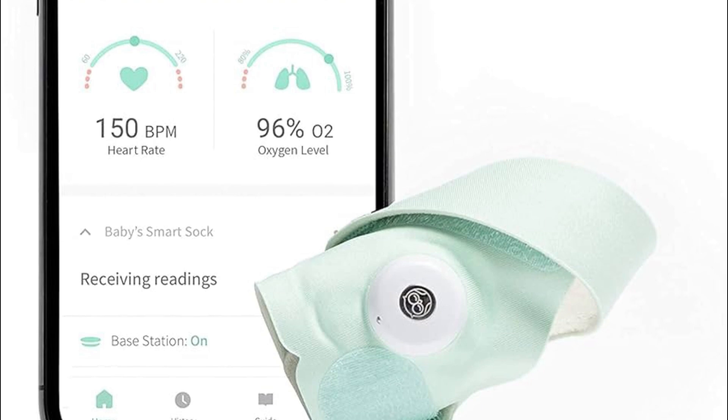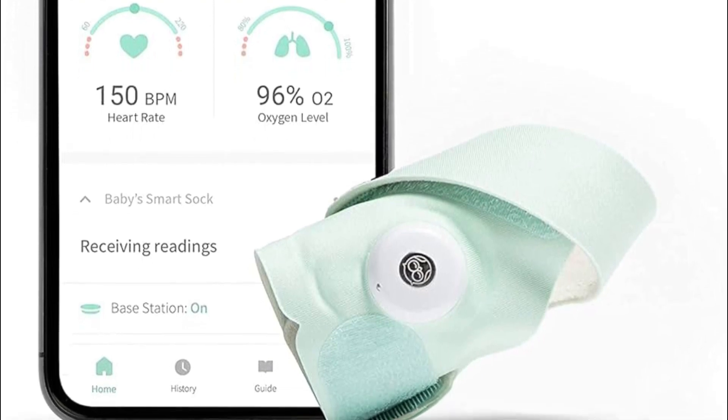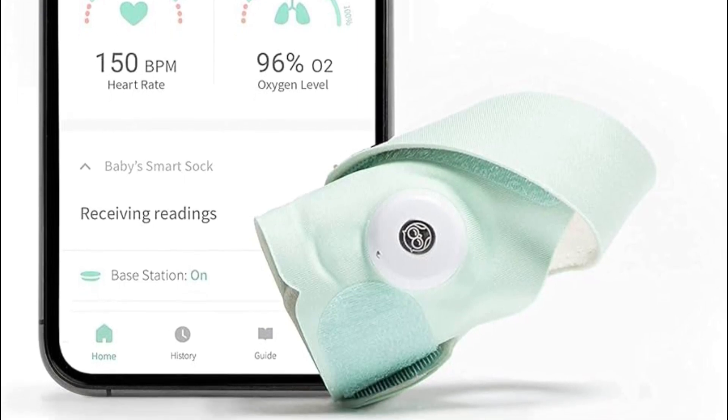Then you have to open the app and log in to your Outlet account, or create a new account if you don't have one. Then in the app, select 'Add Device' or a similar option to start the setup process.